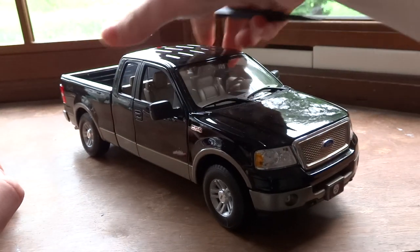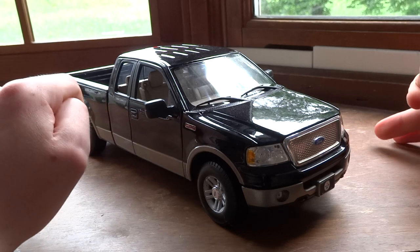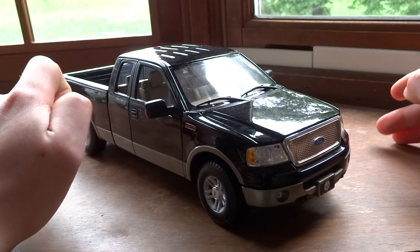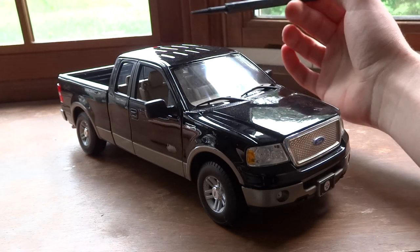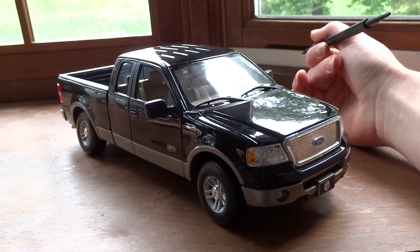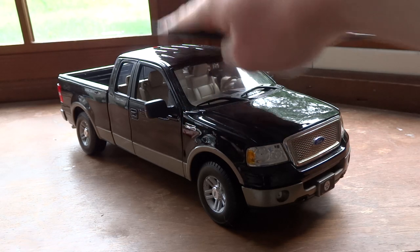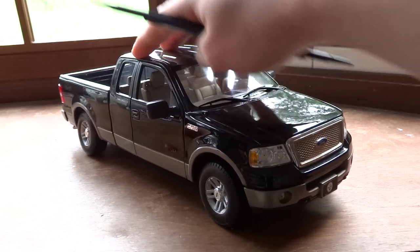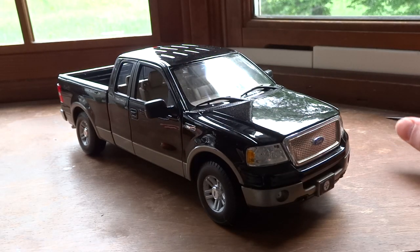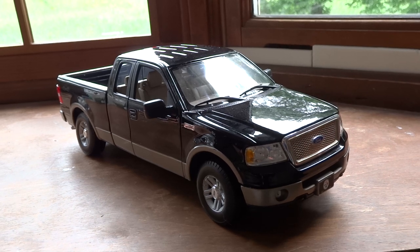I think I touched on everything. One last thing: the paint quality is just okay. With this truck as well as the Harley-Davidson F-150, the paint is just okay — it's not perfect. Up here especially there was some scuffing, and since it was on both vehicles I imagine it's just a common factory defect. Probably because the truck is so big that the plastic of the package rubs on top. Hopefully they'll fix that at some point. But overall, really impressive vehicle — very well detailed, and I would highly recommend it. Thanks for watching.